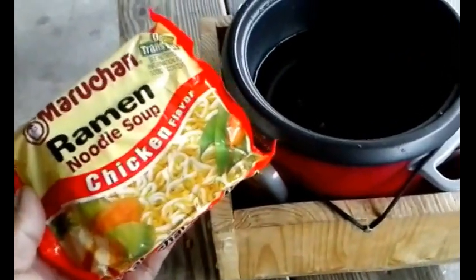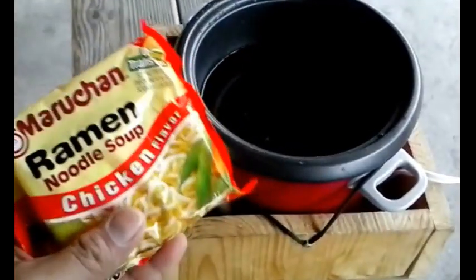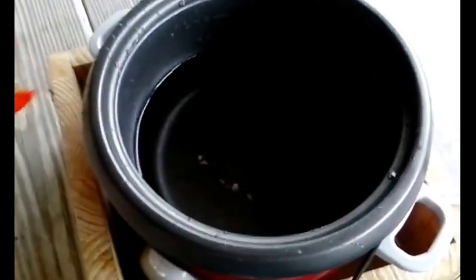Hello everybody. I thought I'd do another Cooking with Denoy episode since it's still daylight and I don't think I've ever cooked this dish on video before. It's a cheap dish that can be made easily with the rice cooker. I'm actually beachside, so I have free power again. I've put about one and a half cups of water into the rice cooker and set it onto high mode so that it'll boil.